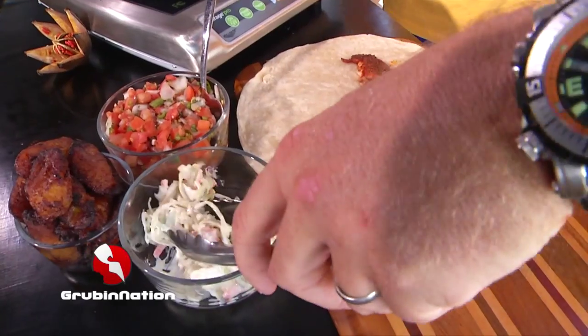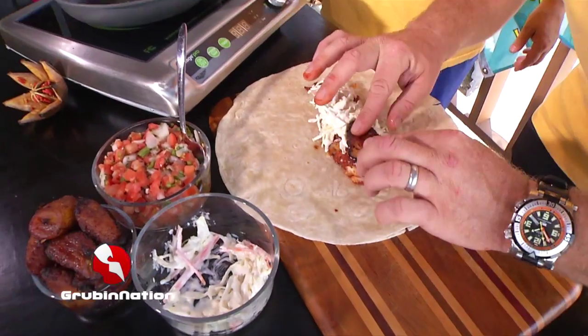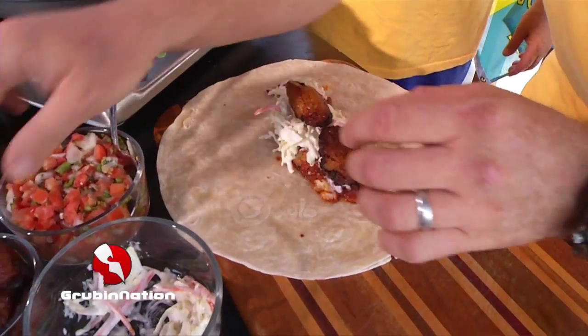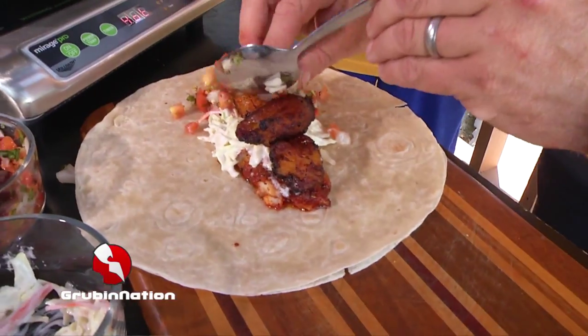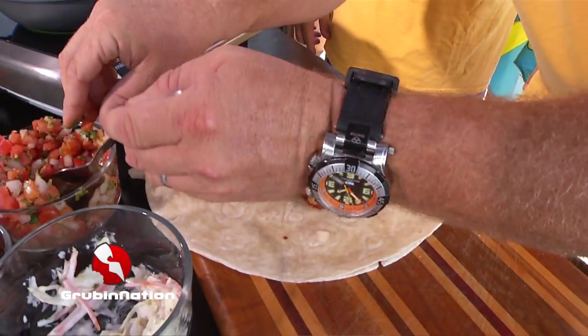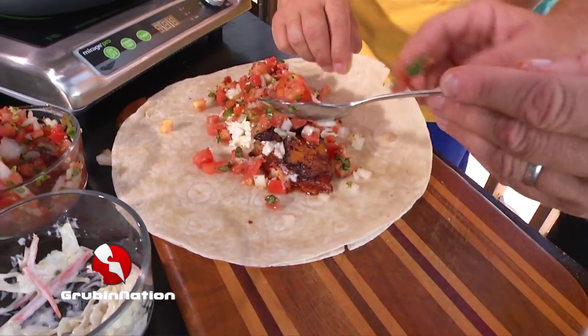Then all we're gonna do is add a little bit of our coleslaw we already made — put it right on top. We got plantains from the store, already made. And then we have a little bit of fresh pico de gallo that we made. That's a monster wrap!